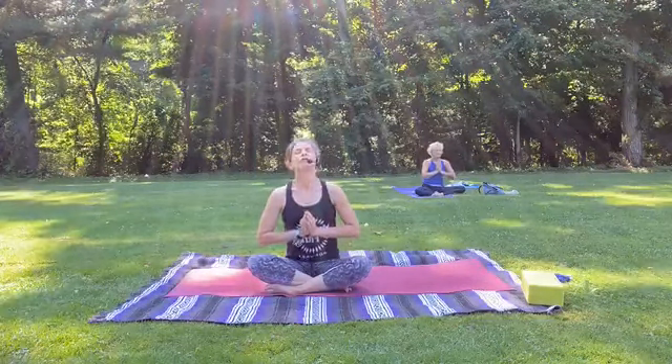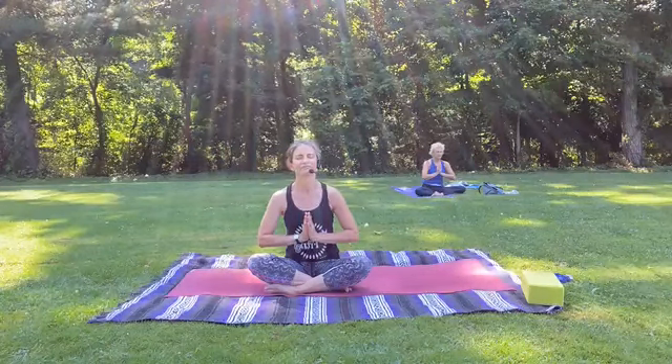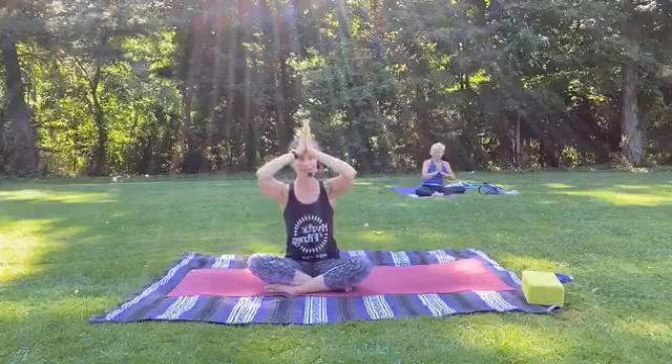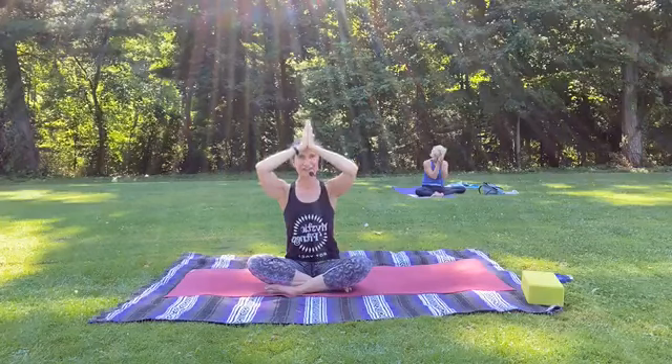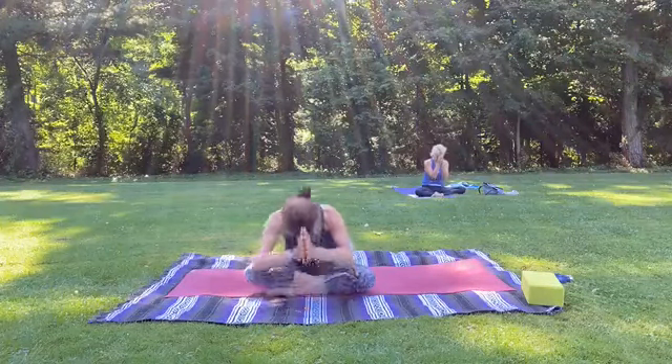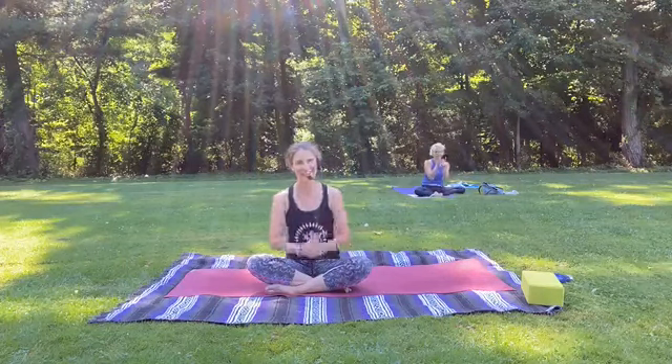We'll close class again with the sound of Aum and with the word Namaste. Beginning with our Aum — let's take a breath in together. Lovely. And the word that means 'I see you in me, and because of this we are one.' Namaste. Let's take our thumb knuckles to the third eye center — one, two, three, Namaste. It's been my pleasure to be here with you this morning. I thank you all so much. We're here every day at 9 a.m. and I hope to see you in class real soon. Thank you so much everybody. Have a great day.